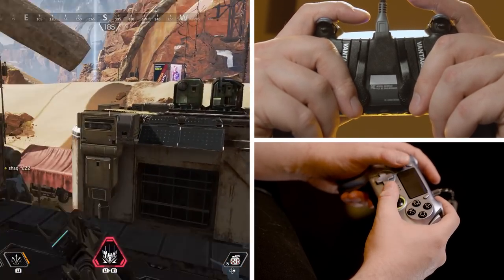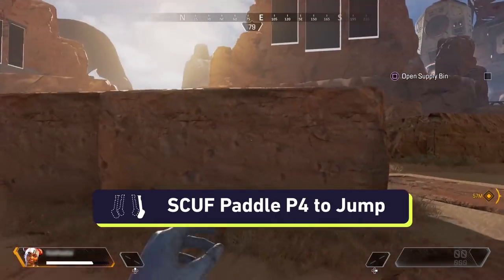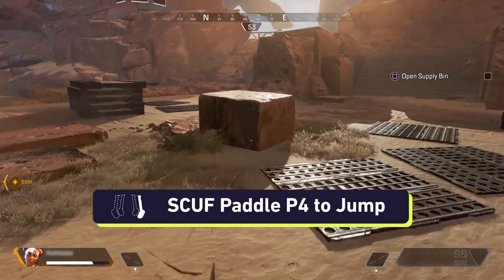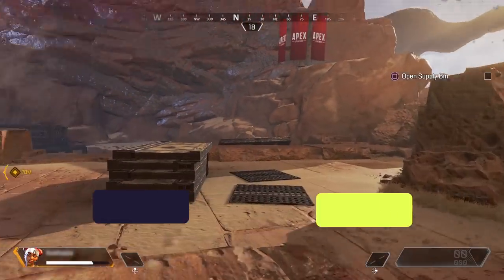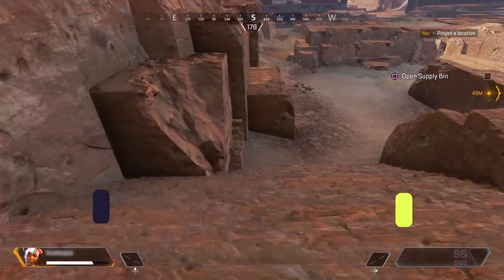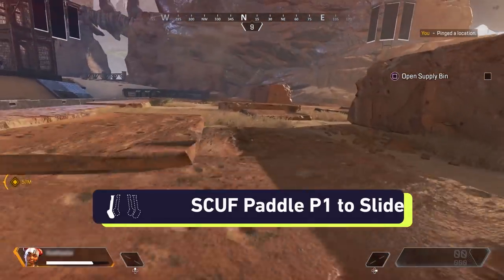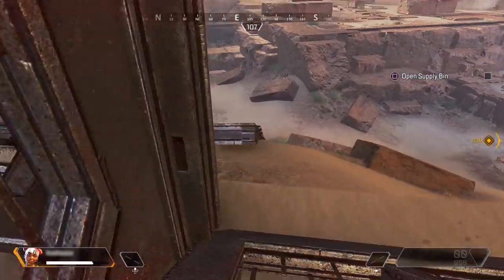As you begin to learn with Scuf, start playing with one paddle at a time. We recommend beginning with P4. Practice using the paddle in menus, and then advance onto jumping during training mode and gameplay with only the one paddle. Once you're comfortable, repeat the same process but now with P1 to slide. When you feel confident with each, practice using both paddles to jump and slide.